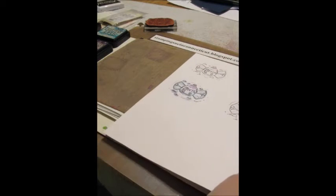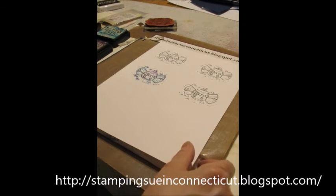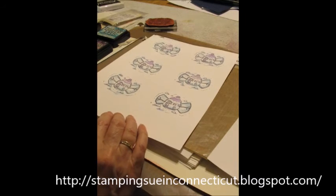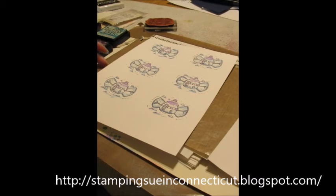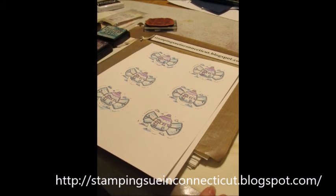And that's basically it. I'm going to flip this over so I don't get my card to go away, and you can just keep going, color some more in. So that's the one I did today. Here's some others I did ahead of time. That's my easy watercolor technique for today. Thank you for stopping by. Visit StampingSueInConnecticut.blogspot.com to see more samples. Thank you.